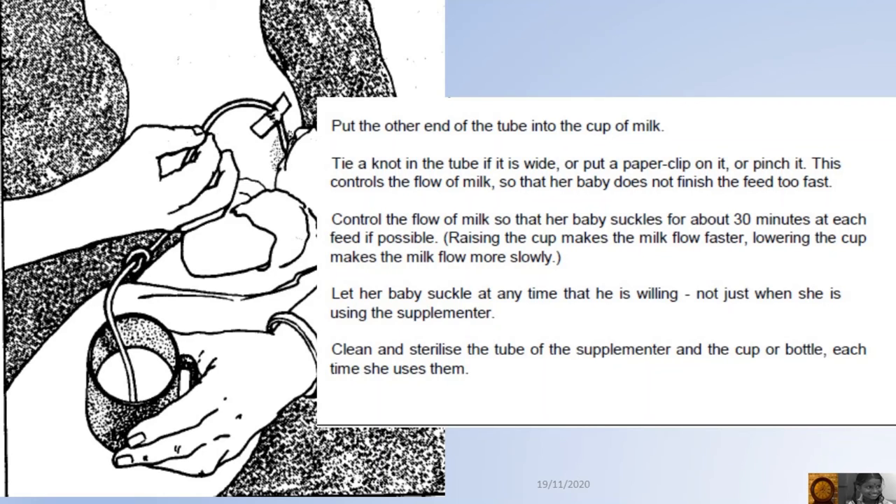Clean and sterilize the tube of the supplementary and the cup each time she uses them.